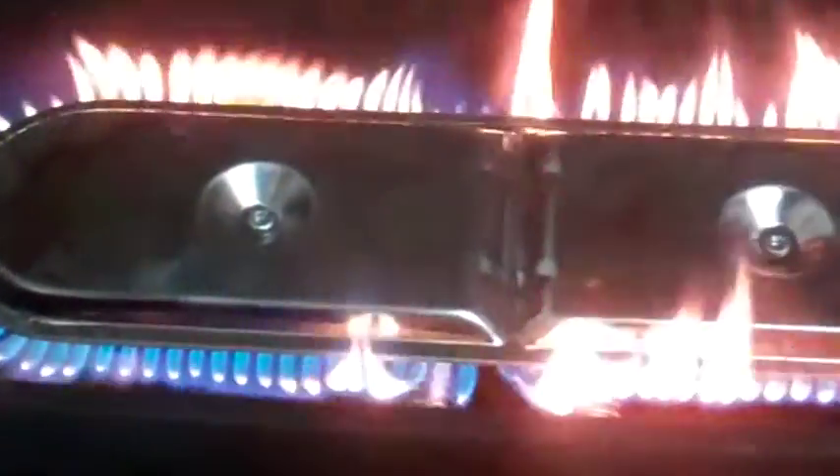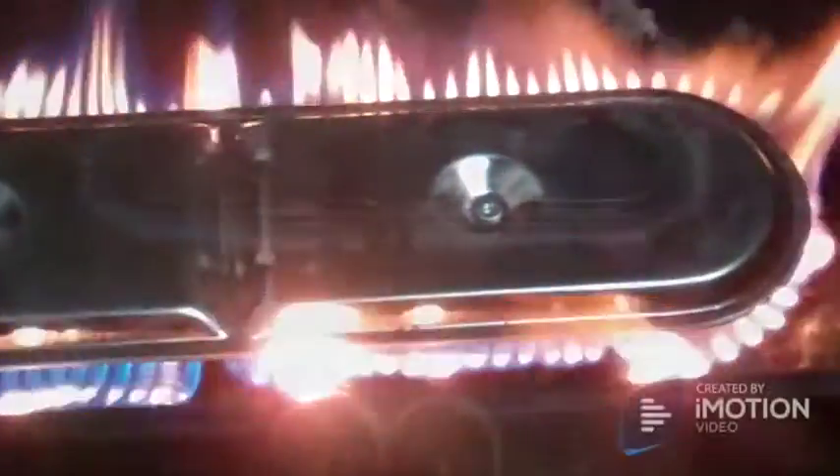Once the burner is installed, always check flames to adjust the carburetor and test for leaks.